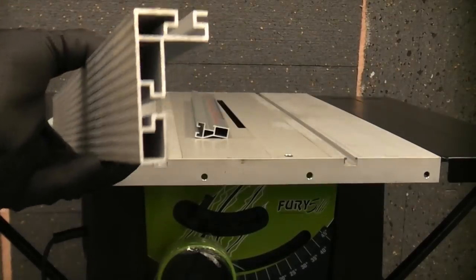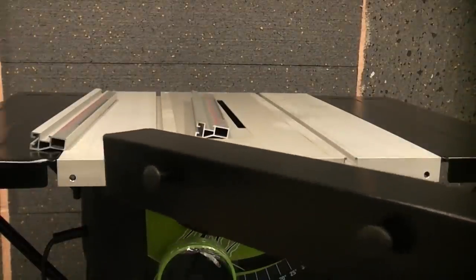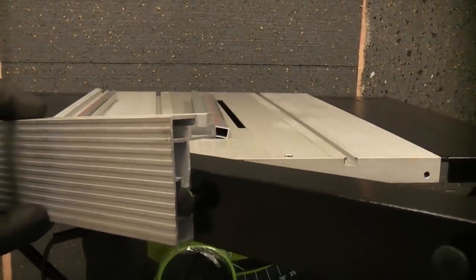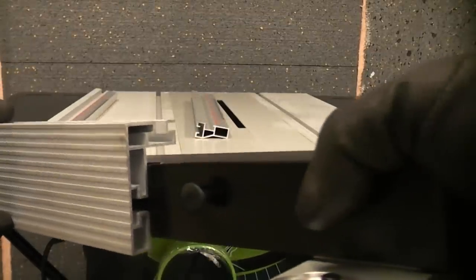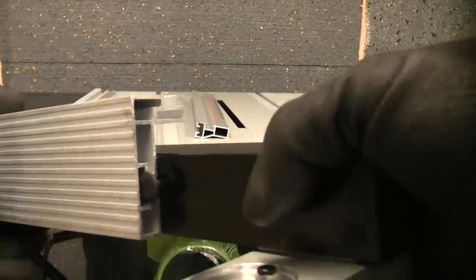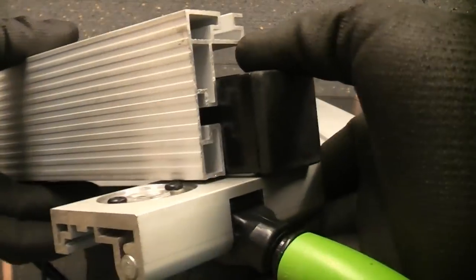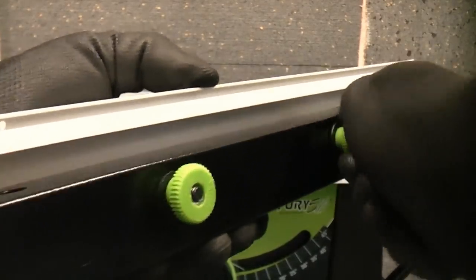The aluminium faceplate slides onto the steel carrier — you can see there are coach head bolts there. That simply slides into that channel. Once you get the bolts aligned it will simply slide in. We just need to turn them a bit. Once that's in you can slide it all the way up, then turn it around and lock it in position using the two plastic screws.